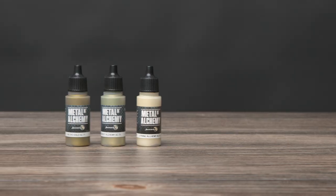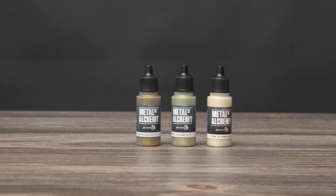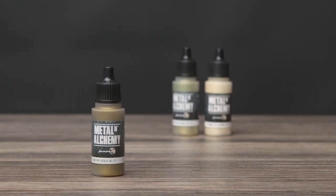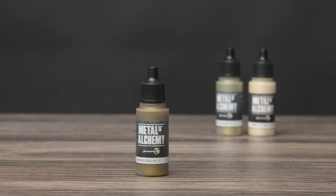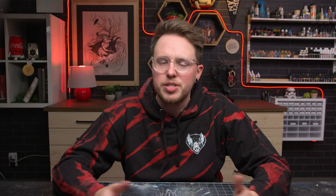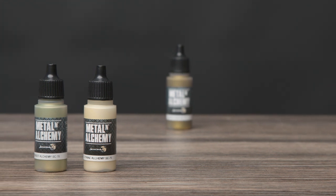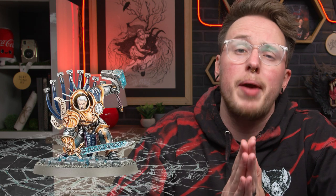Speaking of metallics — when it comes to gold, I really enjoy Scale 75's Metal and Alchemy range. Necro Gold is just the perfect desaturated TMM gold paint. If you're looking to deviate from that traditional rich gold color you see in every single GW box art, this is a pretty great set to have. I often use Peridot Alchemy to highlight and Citrine Alchemy as a final highlight for gold and copper. Please, I beg of you, stop using so much silver paint to highlight your gold.